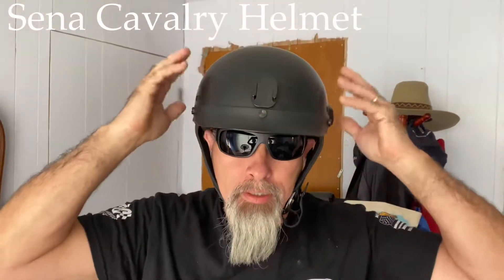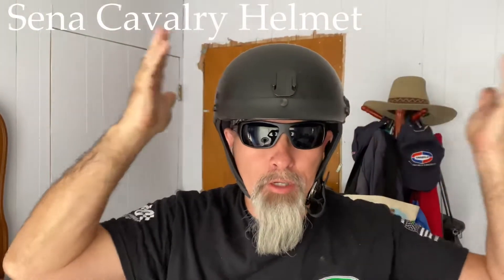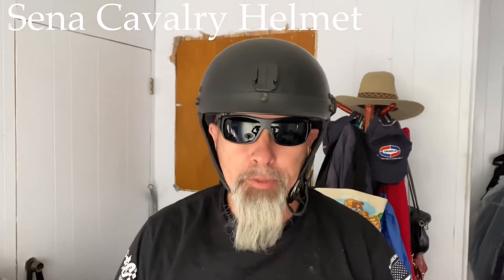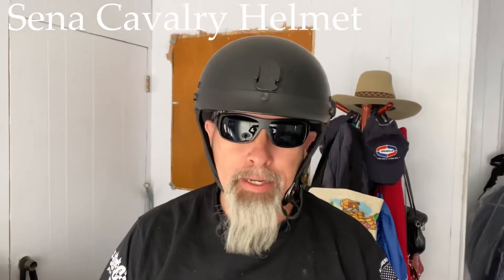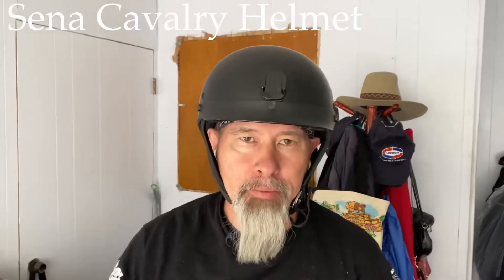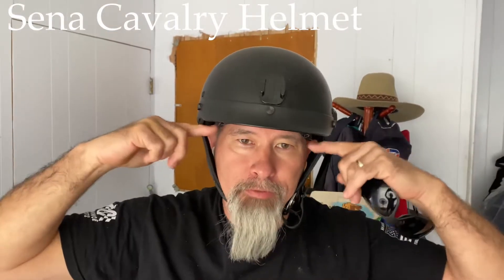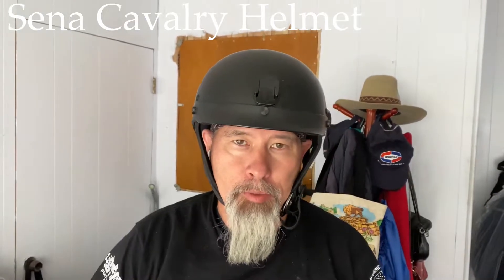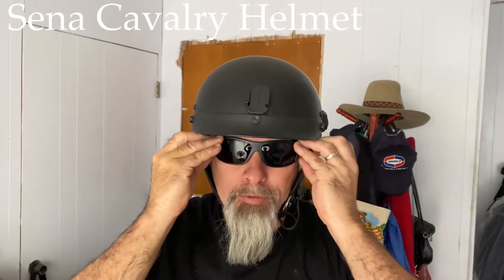Here's the Sena Cavalry helmet. I saw a YouTube video where the guy said it looks great, it doesn't make you look like a mushroom head — and I have to disagree. You'll really notice it, especially if I take my glasses off. There's a lot of overhang on each side right here. Let me put my glasses on and we'll do some different angles so you can compare. The Sena Cavalry has Bluetooth and other features, so it's a little more fancy.